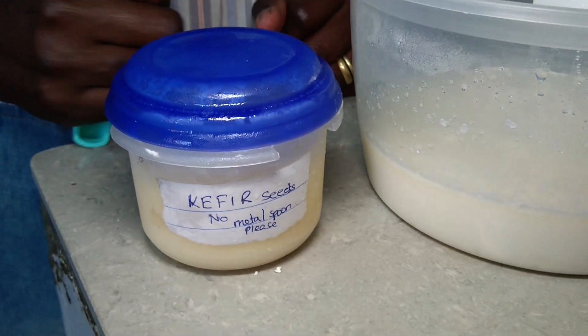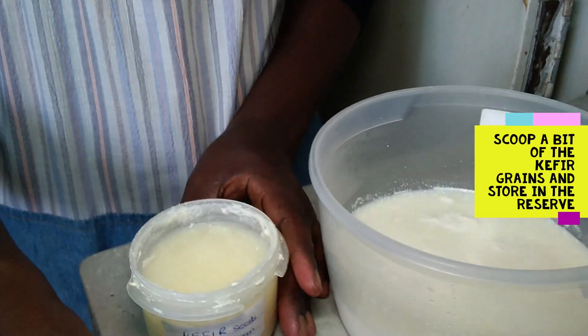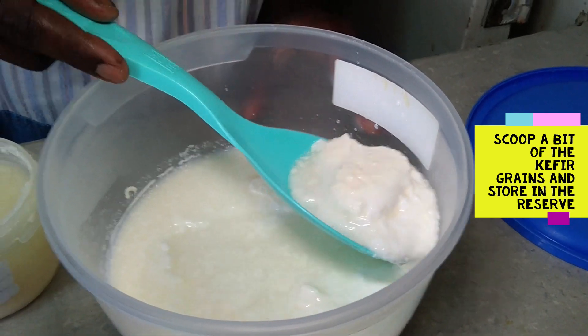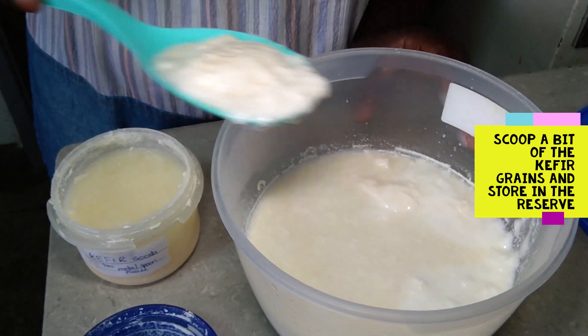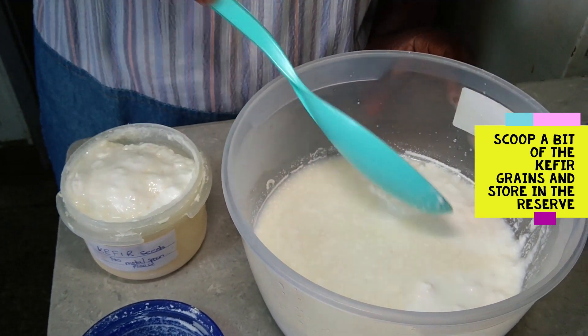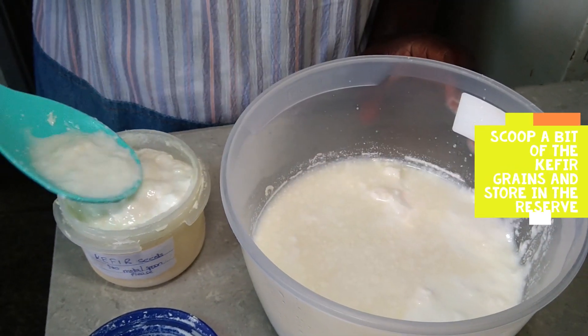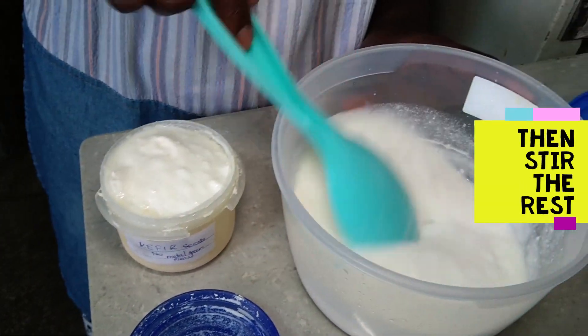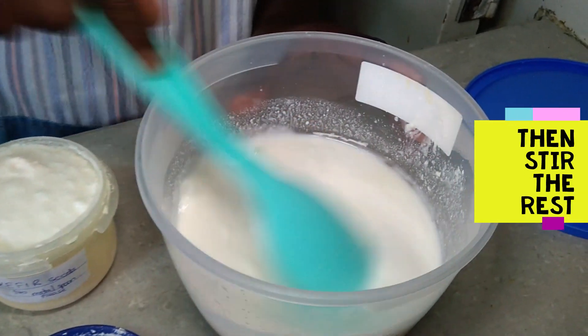Why do we advocate for kefir milk as safe for children and adults alike? Kefir has vitamin B2, B6, and folic acid. It improves milk quality that enhances absorption and digestion. It is also the strongest natural remedy against any allergy.